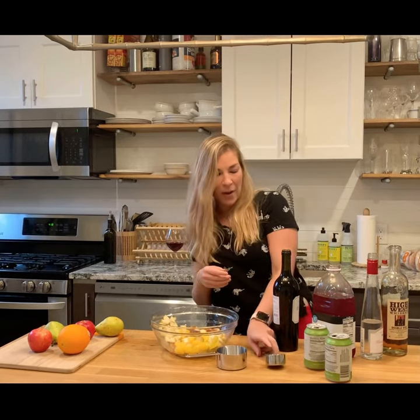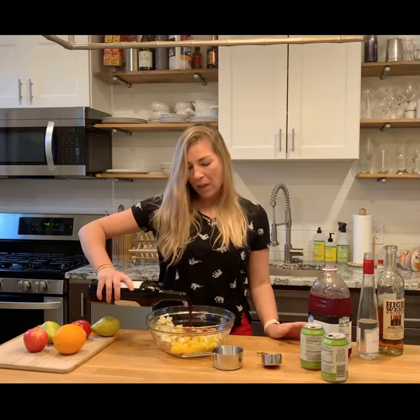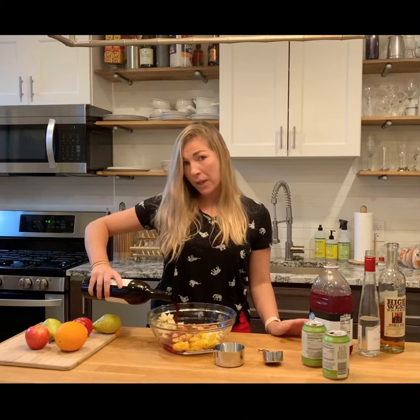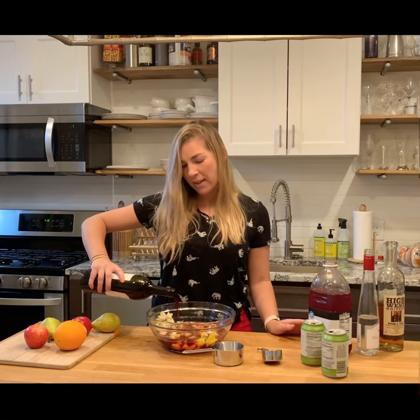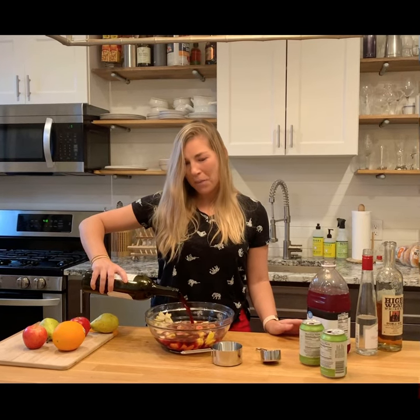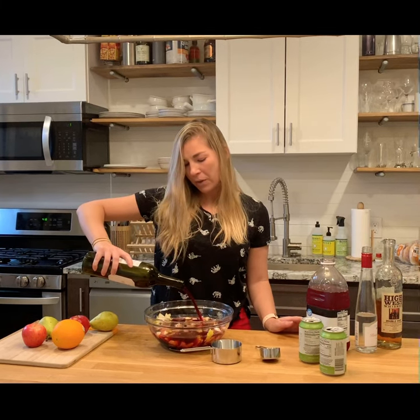Then we move to our wine. You're going to put the full bottle of wine here. I recommend going with something fruity and something that is probably on the cheaper end — no need to break the bank on this, but if you have a fruity wine that's your go-to, choose that.